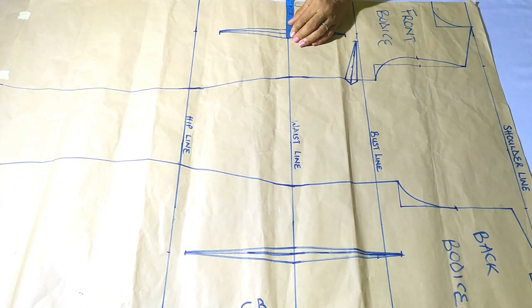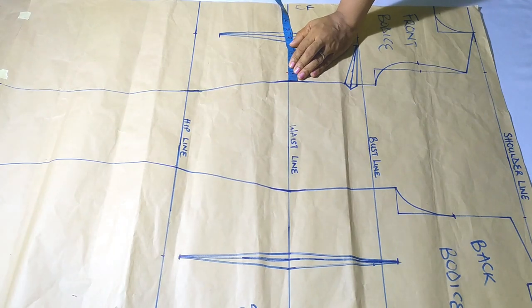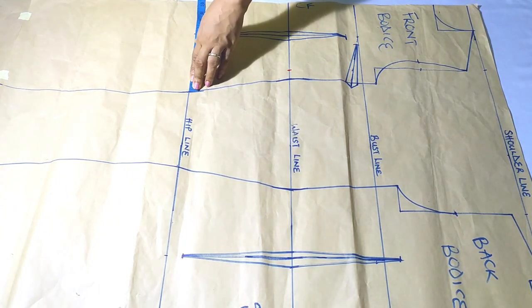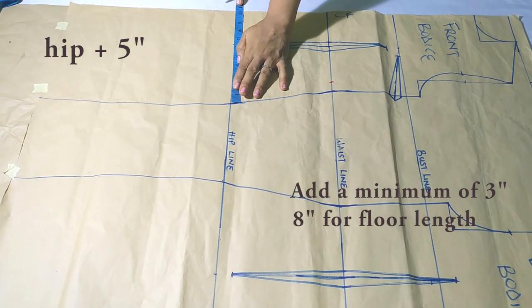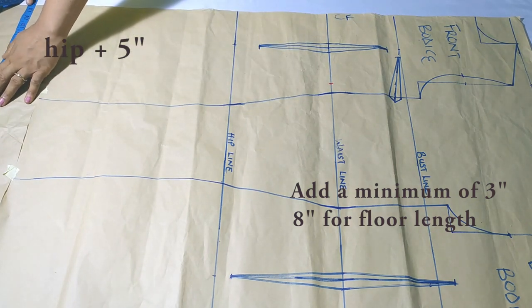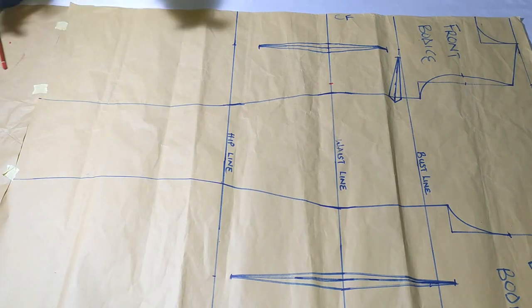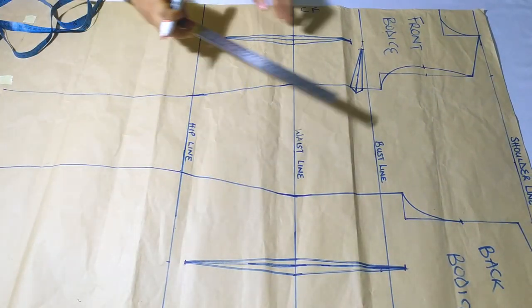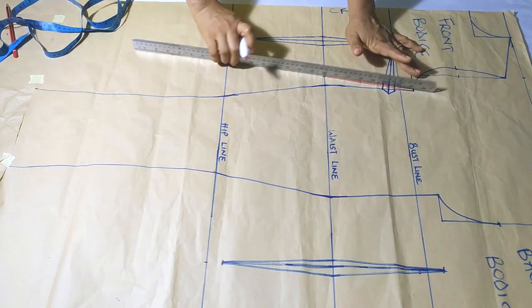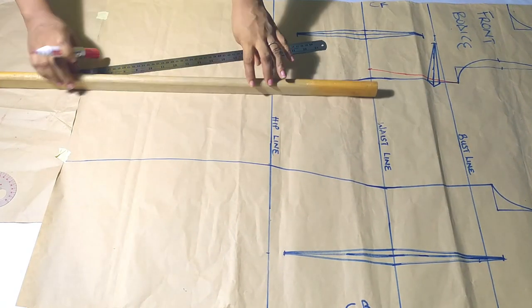After getting my dress length, the next adjustment is on the waist line. My dart measurement is one inch, so I marked one inch out at the waist line. I'll connect that point, but first I'll add inches to my hip measurement — take your hip measurements and add a minimum of three inches. I'm adding five inches. If it's a floor-length dress, add a minimum of eight inches. Then connect the waist to the arm, get a longer ruler, and connect from the waist to the dress hem.